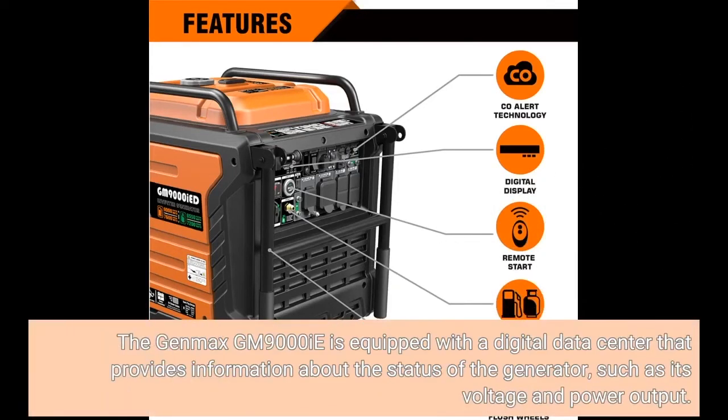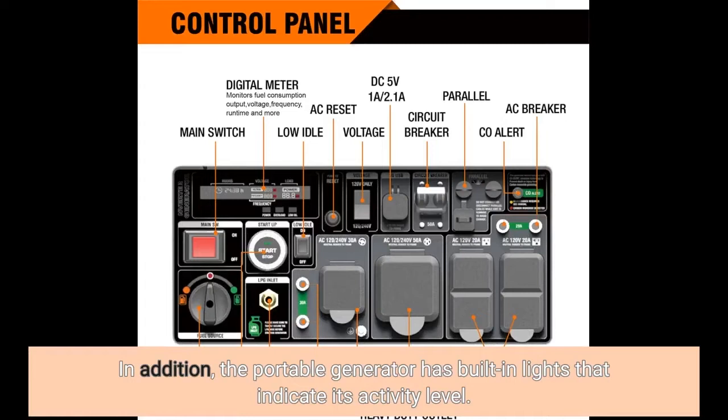The Genmax GM9000E is equipped with a digital data center that provides information about the status of the generator, such as its voltage and power output. In addition, the portable generator has built-in lights that indicate its activity level.